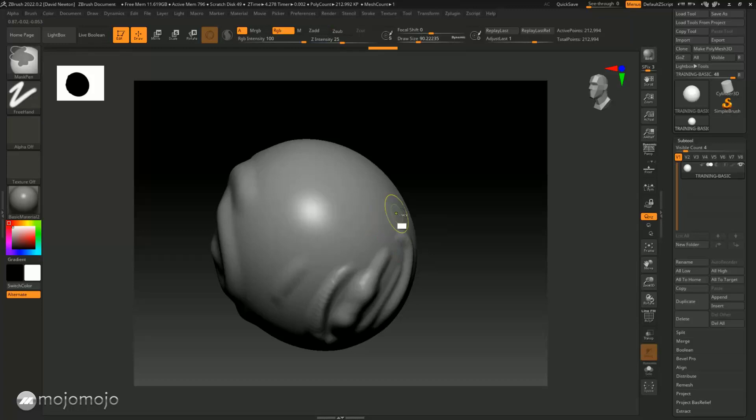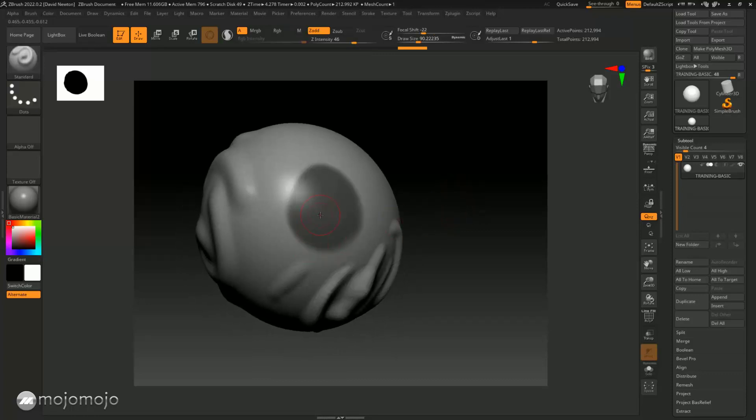I can press and hold the Alt key. What will happen up in this corner is it will now turn to a masked brush. You can see we can change these settings as well. Let's hold that Control key and start to draw in here — I'm just going to draw a kind of circle, and you're going to see a gray appear on the model.